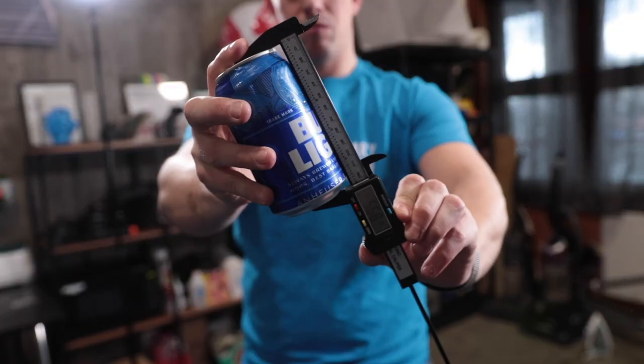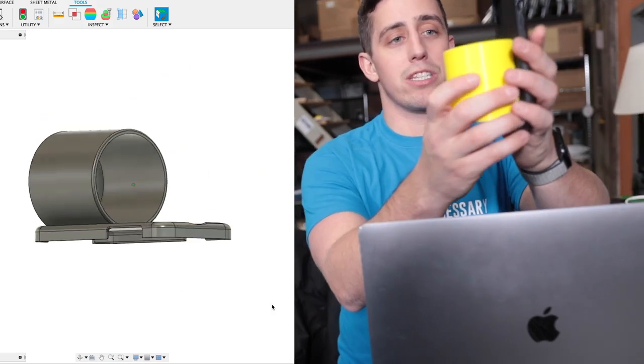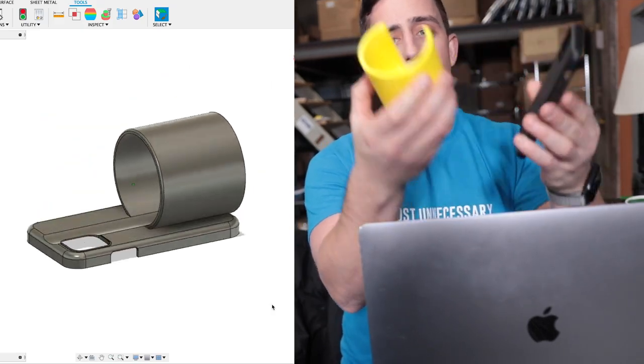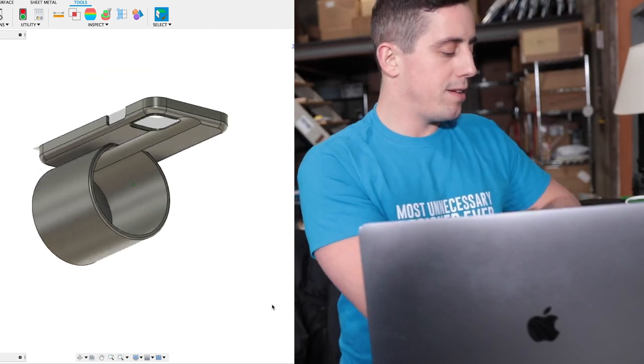So let's go design that real quick. Dimensions acquired. Now that we have all the dimensions of a phone and a can, I went ahead and put together this 3D design. It basically just takes that old cup holder concept and attaches it straight to an iPhone case. It might not quite live up to the unnecessary invention standards, but it's a good place to start. So let's go hit the 3D printer.